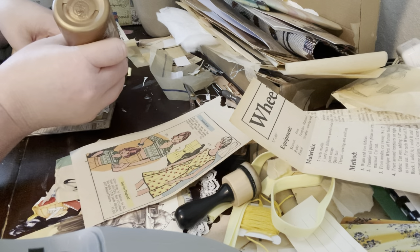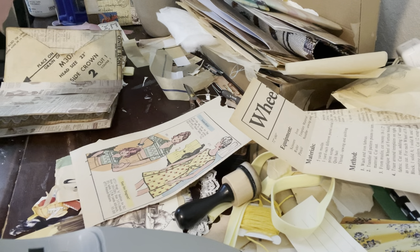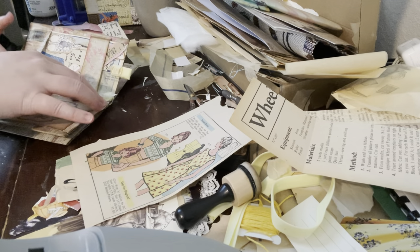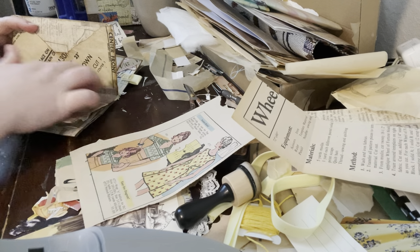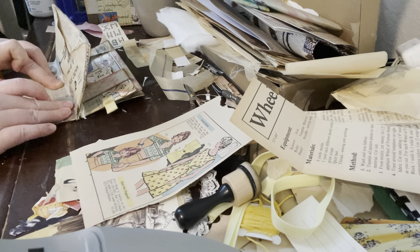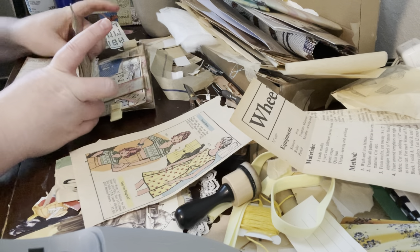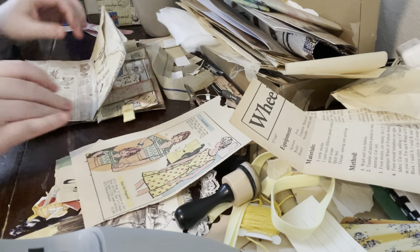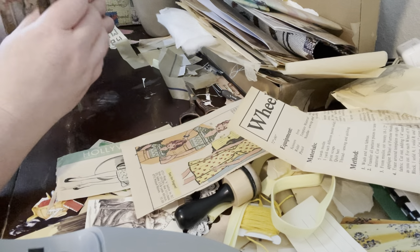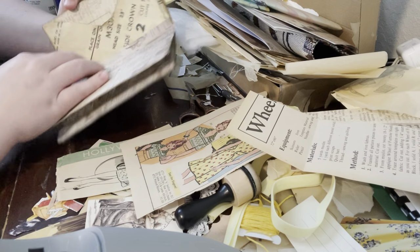If at some point this decides it wants to pop up — which it might because it's going to take a while to dry and it's over fabric — it might be that I need to hot glue it, but we're going to pretend that's going to work. I'm just trying to make sure everything is solid and flush. It really doesn't look that bad now. I mean it's obviously a mistake, but I can do something with it — I can add on top.